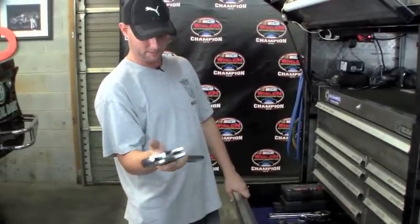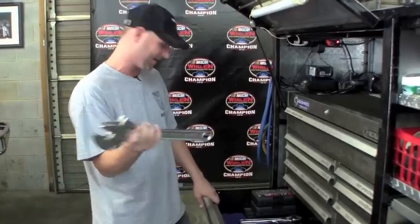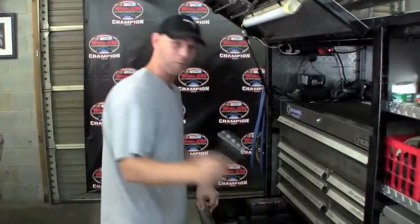Adjustable wrench. Everybody uses this except Monk — basically it's as big as he is and he can't pick it up. So we got one in here for Monk.